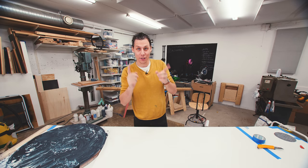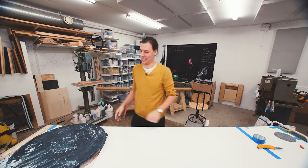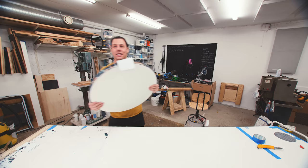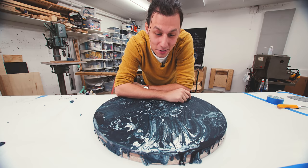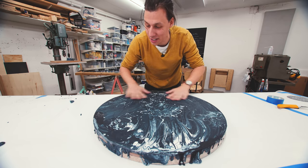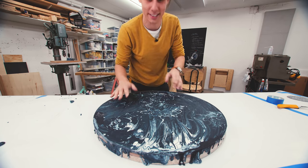We're going to deal with those in just a second. First, let's have a look at our cured tabletop. I really made a huge mess here yesterday, but the whole thing seems to have hardened up. It's pretty heavy. I'm really curious to see how this is going to turn out, so I'm just going to start sanding the top. I'll leave it in the mold for now to give it as much support as possible. Let's start sanding and see how this is all going to turn out.